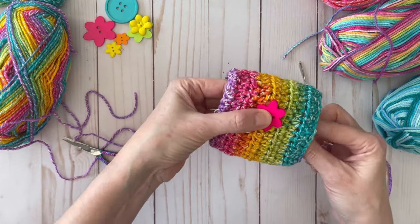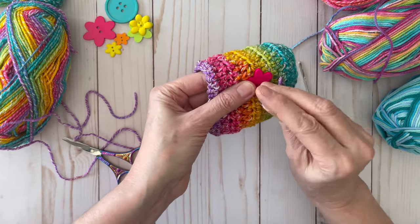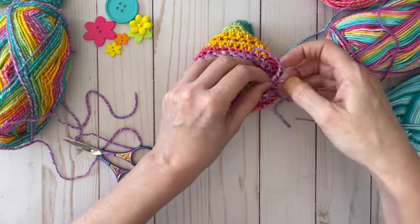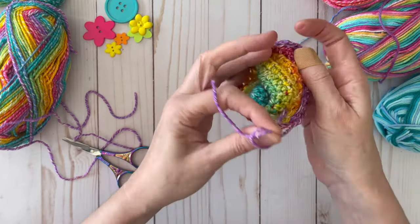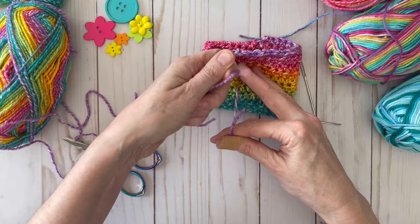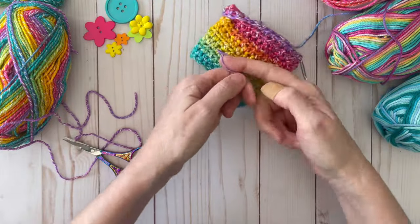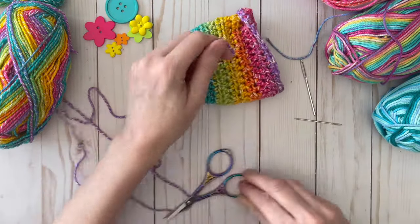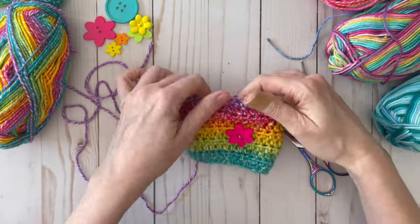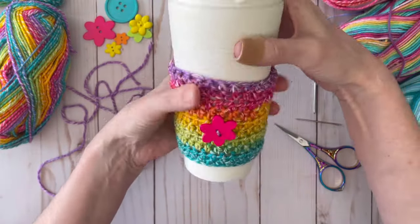Come up from behind the button and then come back down. I'm not a professional sewer, so this is the best you're going to get. Turn this inside out and tie these two strings into a couple of knots, nice and tight to secure the button. Cut those extra strings a little bit, and there you go!